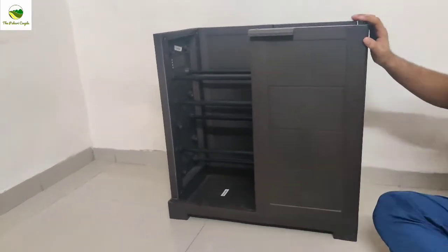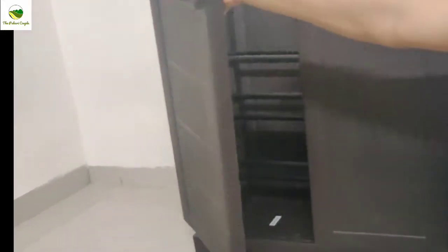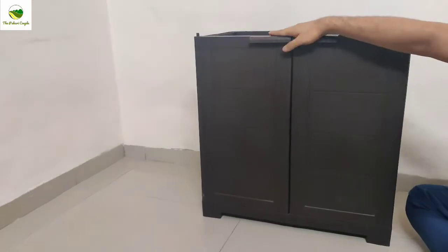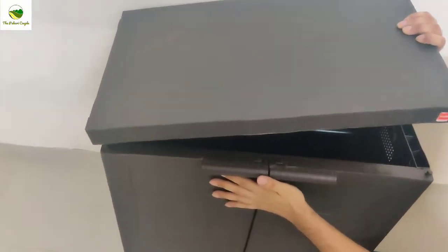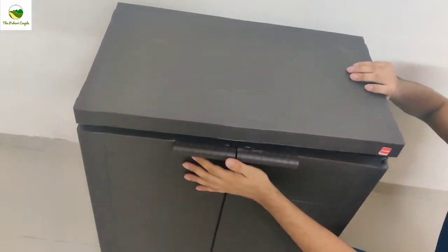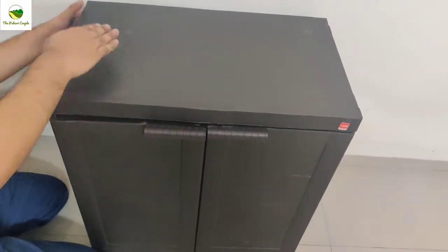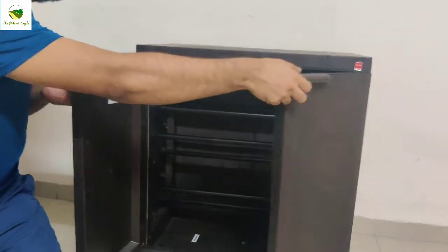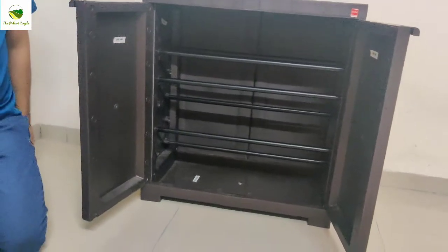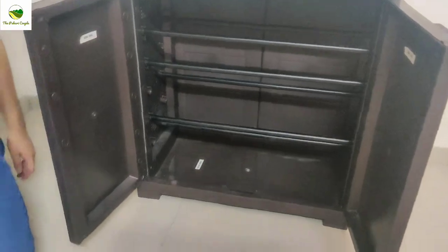Now we assemble the doors like this, and then assemble the top part — just push and done. So finally the rack is assembled within 10 minutes only. One thing I really like is that there is a marking, so you know about each panel — like back panel, front panel, and all — so it becomes very easy to assemble.